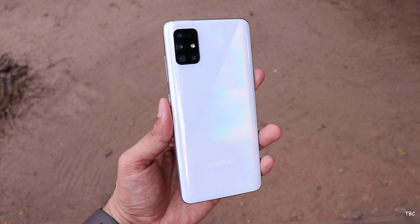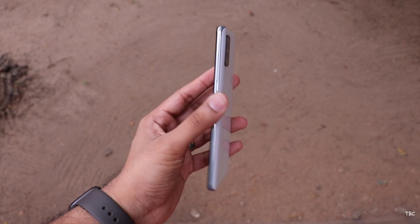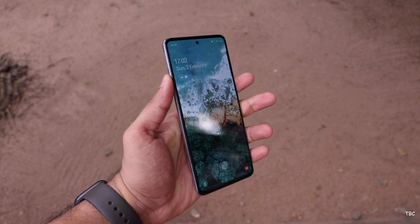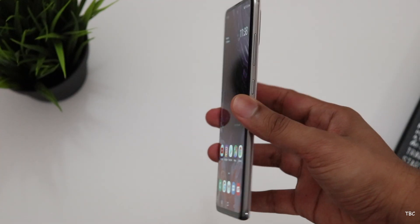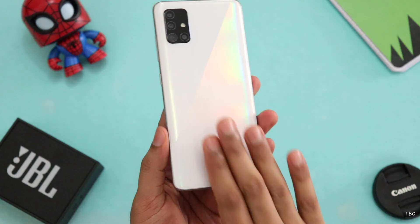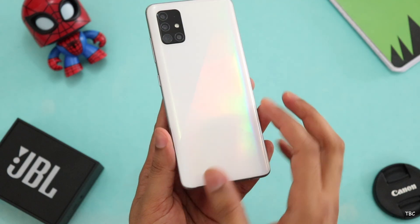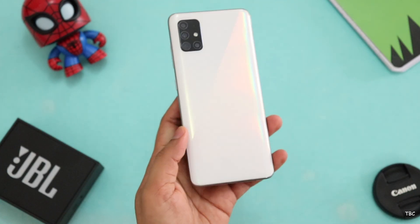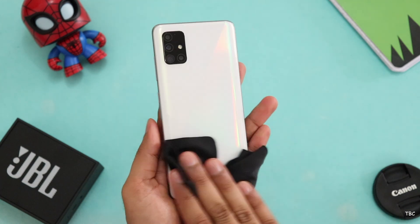Starting with the design and build quality, the material choices are not the ideal ones for a phone at this price tag, but when you pick up the Galaxy A51 it doesn't feel cheap. The device is very sturdy and nice to hold because of the curved side edges, and it's a slim phone measuring just 7.9 mm. The back panel is a fingerprint and scratch magnet, though it's not easily visible on this white color — the black one might show scratches more visibly.